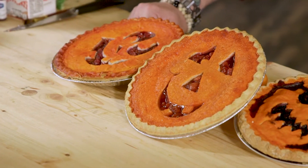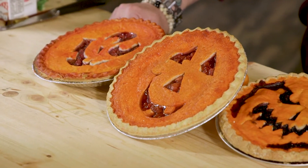Hi friends, Michael McMurtry here for the Ingles table, ready to add some fun and flavor to your Halloween with these jack-o-lantern pies. So let's get to it!